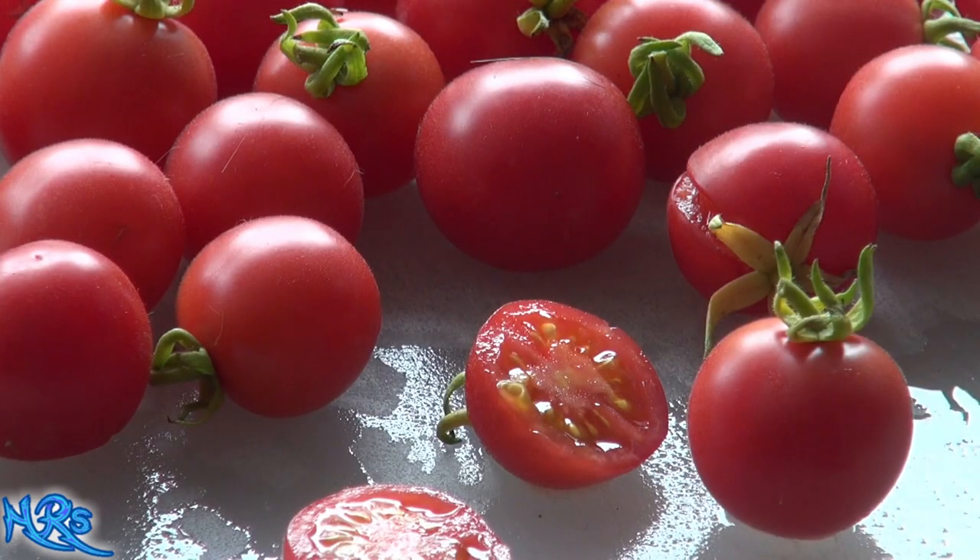I also like the fact that it's not your standard lycopersicum tomato — I do like to try other subspecies of tomatoes. It's a pretty good producer and it did well all the way up until the massive rains and heat. It's an indeterminate tomato, so it'll basically keep producing all the way to the end of the year as long as you trim it back and take care of it. It's a regular leaf tomato as well.